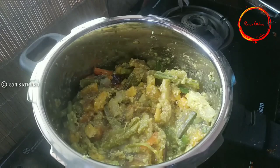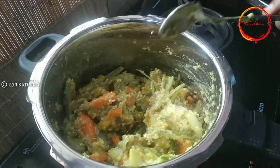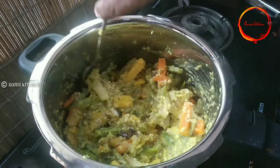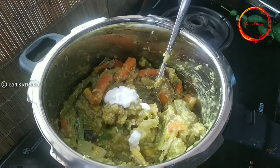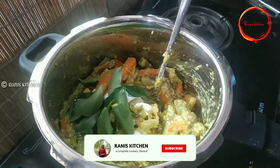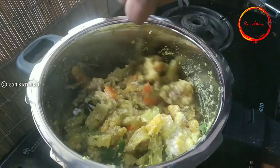We will use the pot to taste. I will add 1 teaspoon of oil. If you add the curry, mix it in a pan. Mix it in the pan.